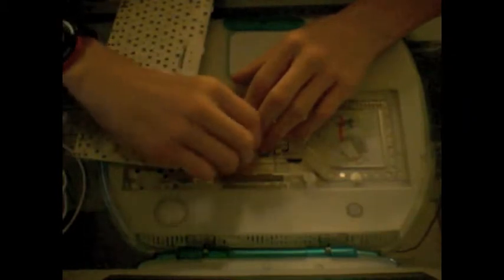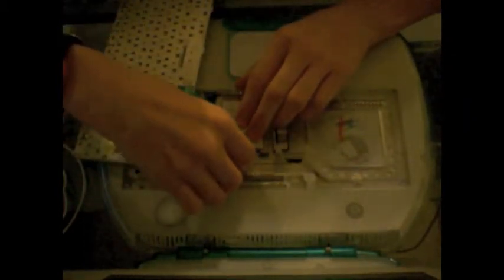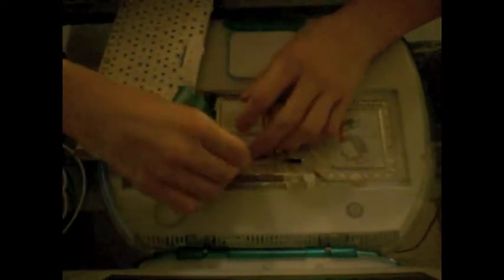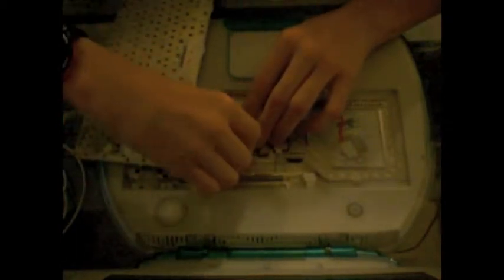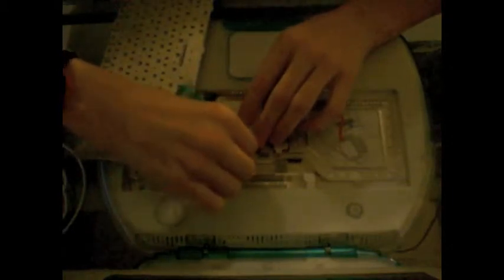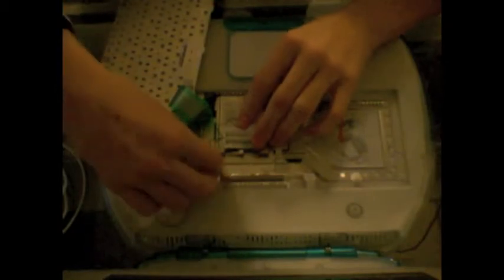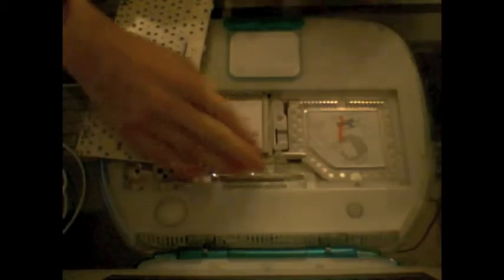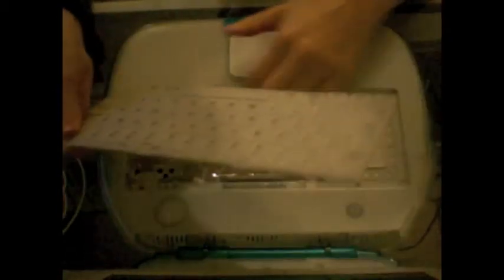Take your antenna — it goes in here, right in the middle. Put your wire down, and then snap this metal piece back in there. That should be flush.